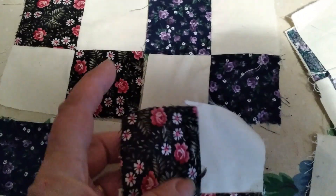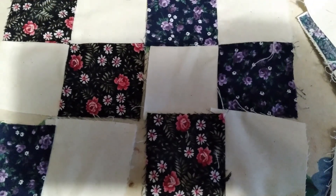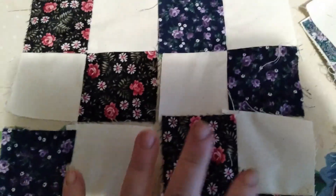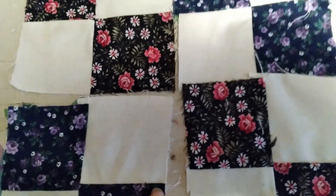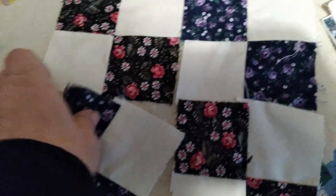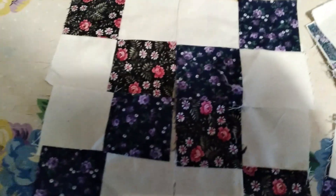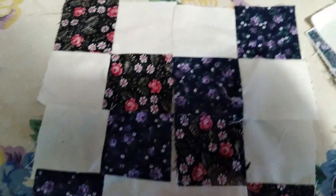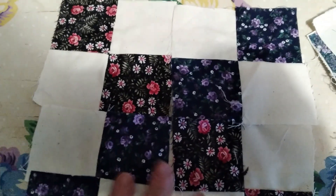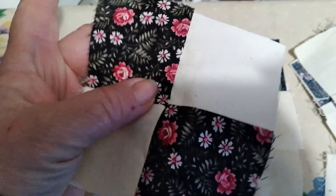Now the four patch and the nine patch, which we'll probably do at a later date, are basically the same thing. I don't have an example of the nine patch, but basically you can turn these blocks like that and you've got a different quilt pattern. You could do various four patches and make different quilt blocks. Like this would be one quilt block, but in reality this right here is your four patch.